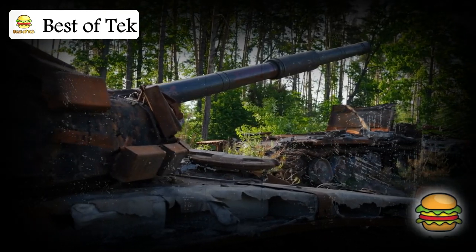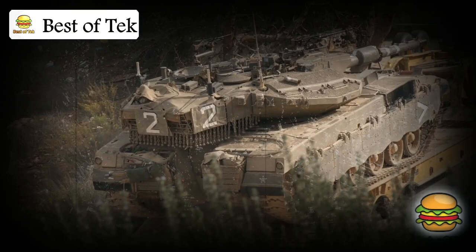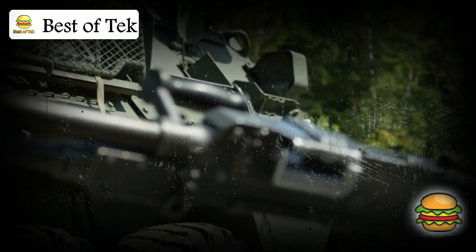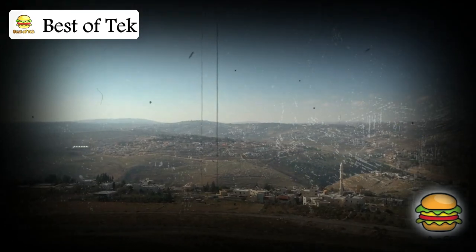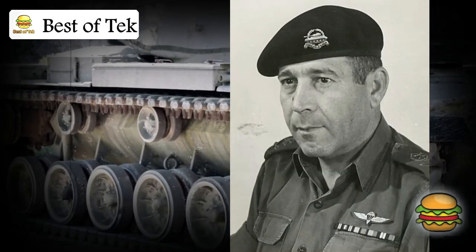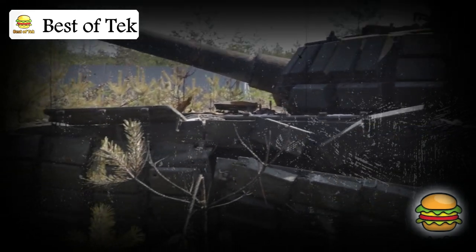To understand the Merkava, we need to go back to the 1970s. Israel was facing tough military challenges, surrounded by countries with powerful armies. The Israeli military knew they needed a tank that could handle threats all around — one that put crew safety above all else. The man who took on this challenge was General Israel Tal. He believed that Israel needed a tank that could take a hit and keep going, keeping soldiers as safe as possible, even in the heat of battle. And so, the Merkava project was born.